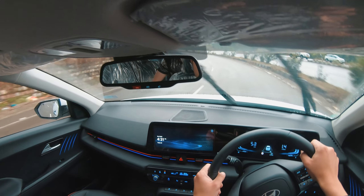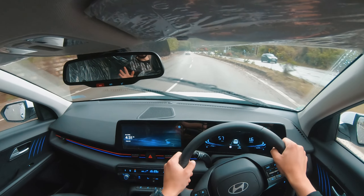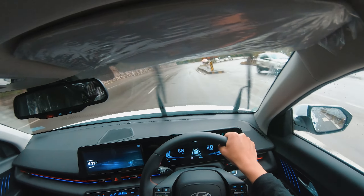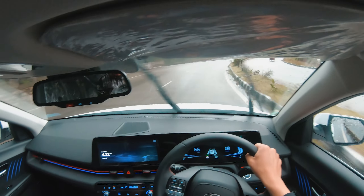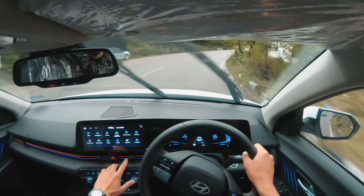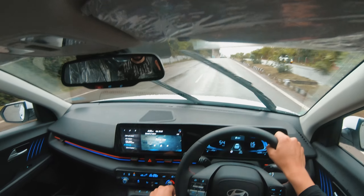The biggest concern is underthigh support — there's not a lot of underthigh support. There's plenty of legroom but the underthigh support could be better. The headrest is adjustable and gives good comfort at the back. Usman, the car feels comfortable? — Yes, it's very comfortable, and in cornering there's no left-right movement, so good grip on the seats.